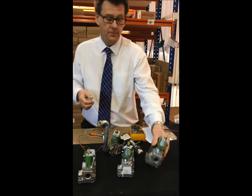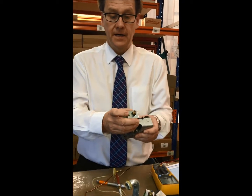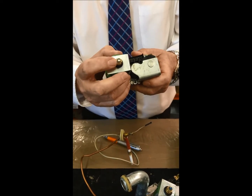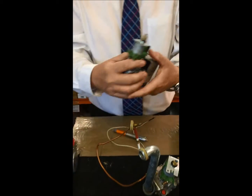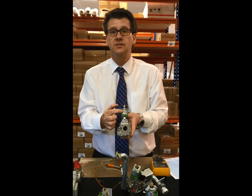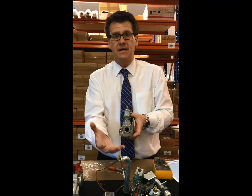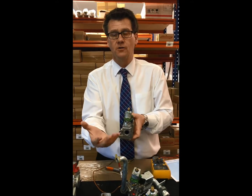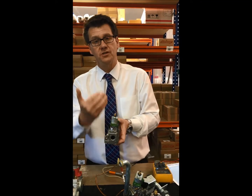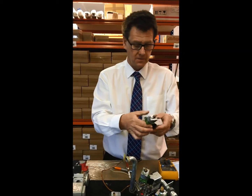Moving on, here we've got the Honeywell gas valve. Again, the brass nut becomes the low burner pressure and the plastic nut becomes the high. Take note on the Honeywell modulator itself: all the modulators are 28 volts DC maximum. So at maximum, if the burner pressure is set right, it will be at maximum at 28 volts DC. As it modulates, that DC comes down. Remember guys, it's DC not AC when you're testing on the modulator.